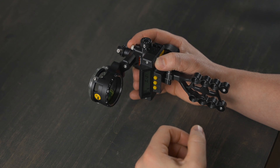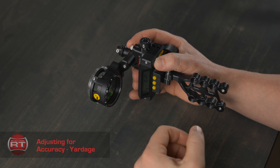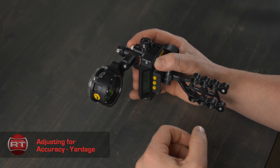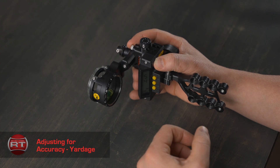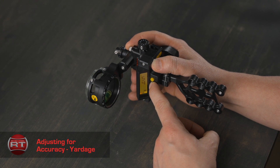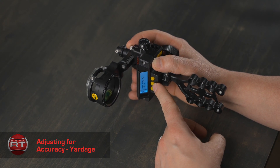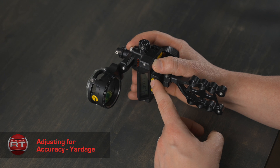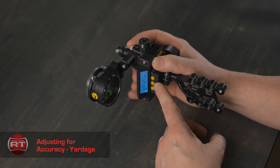Let's get into adjusting for accuracy with the yardage setup. If you are shooting at 50 yards and your sight is requiring a higher dial number to be accurate — for example 54 — leave your sight wheel at the 50-yard position. While standing at the 50-yard distance, press and hold the mode button until the numbers start flashing. Once flashing, release, and you will see REA for REACT on the screen. Press select, and 'first' will appear on the screen.